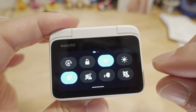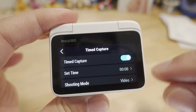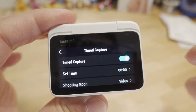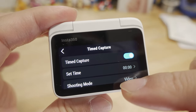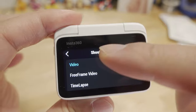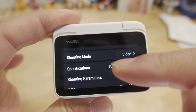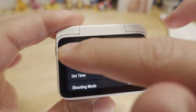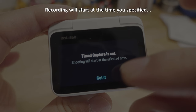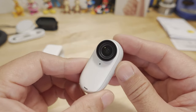There's also a new timed capture feature. You go into settings, hit timed capture, and you can set the time for when you want the camera to turn on, choose your shooting mode, and configure your video settings and parameters. This is really good for things like time-lapses of a sunrise or sunset when you don't want to be waiting around — just set it all up in advance.